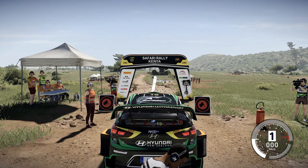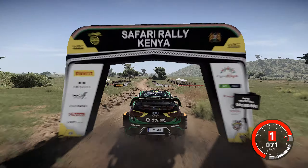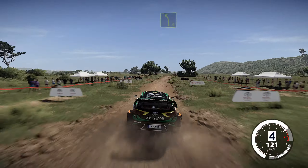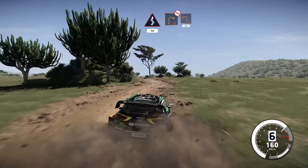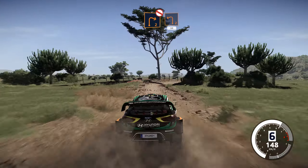3, 2, 1, let's go. 200, bumpy. Left 5 into kings, 50. Right 2, don't cut, and left 2, small cut, 50 over a bump.